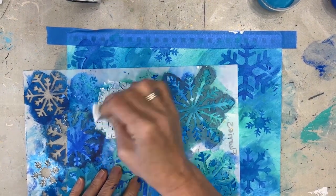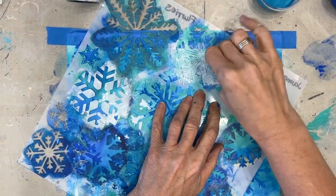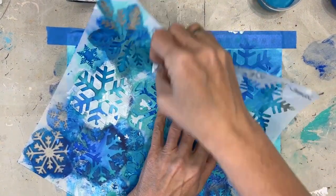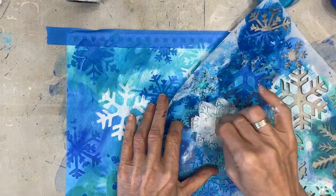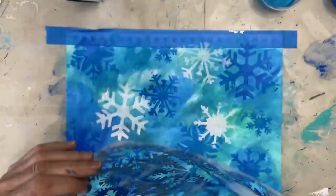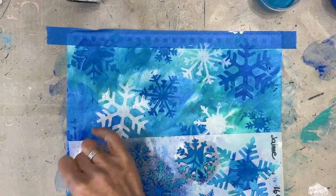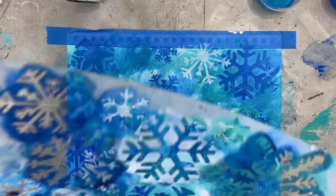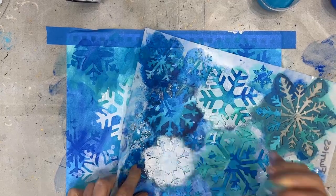Now I'm going to add some contrast by adding white and a dark blue, specifically Prussian blue. I'm layering this up over top of the stenciling that I already have. What I want is a background that looks like snow is falling.